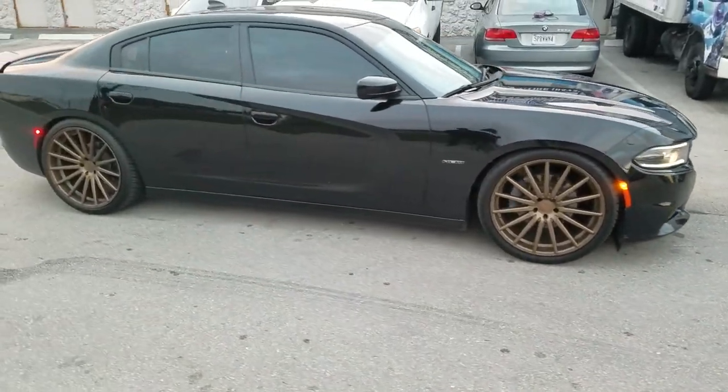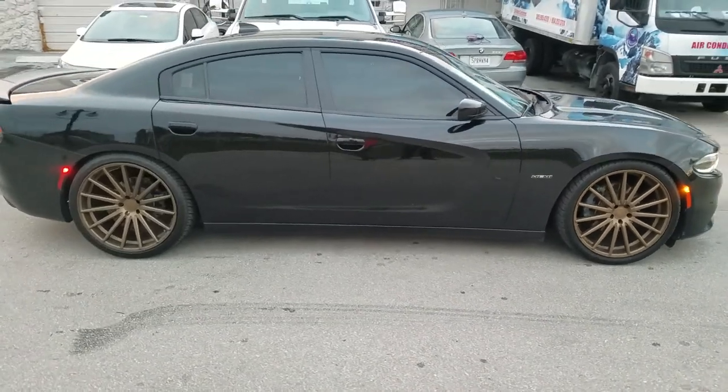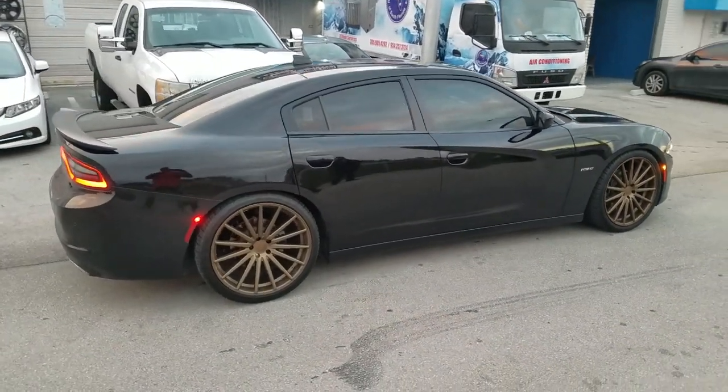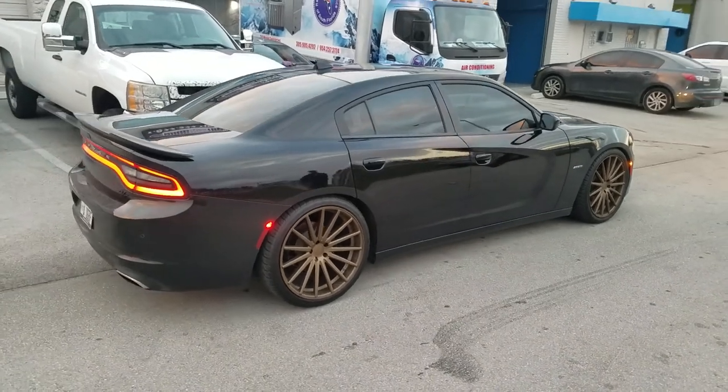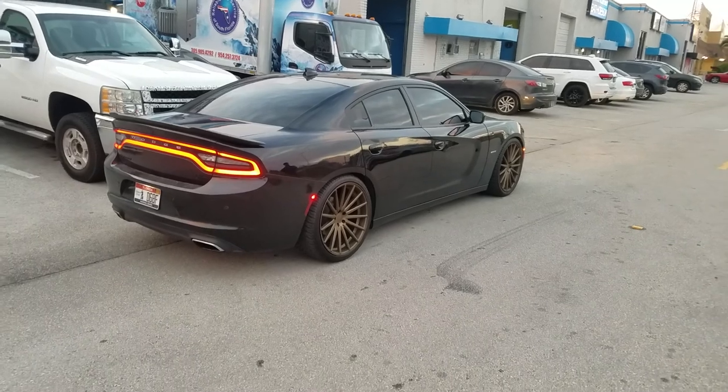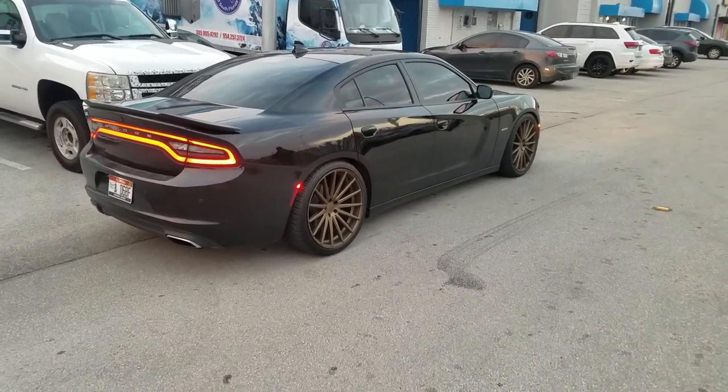This one is lowered. As you can see, you can hardly see any of the tire. Got the 265-35-22 on the front and 295-30-22 on the rear with the lowering springs. Came out really nice. This is the Hemi version, so it does go fast.